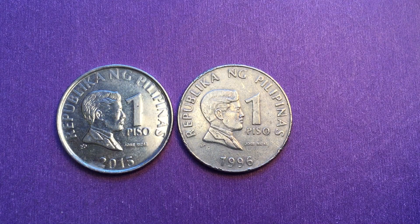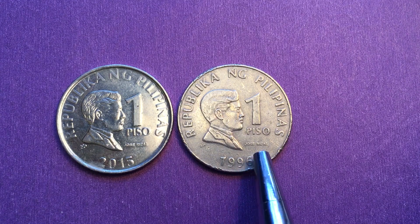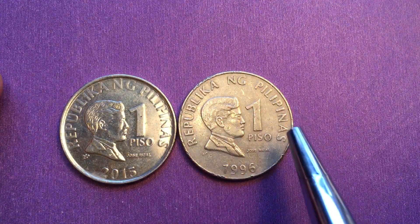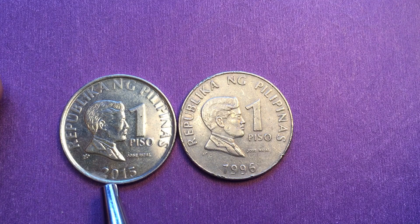They look pretty similar — they're both usable, they both have Jose Rizal on the front facing to the right, and they both say 'Republica Nang Filipinas' with the year at the bottom: 1996 and 2015.